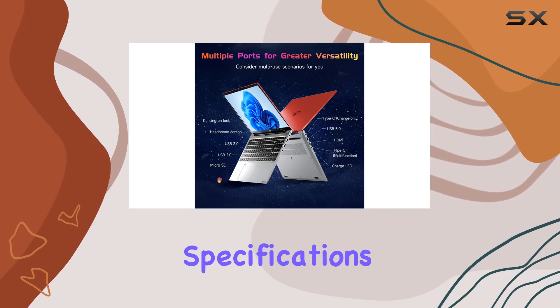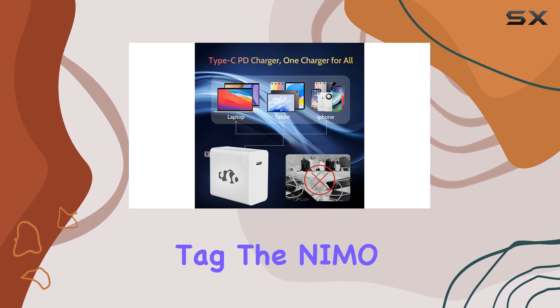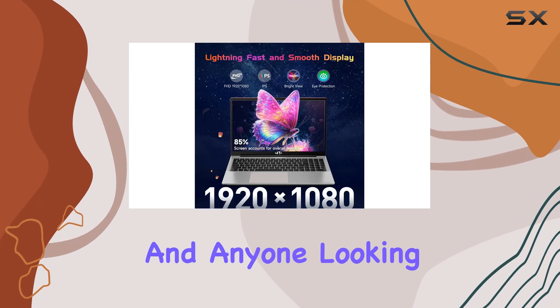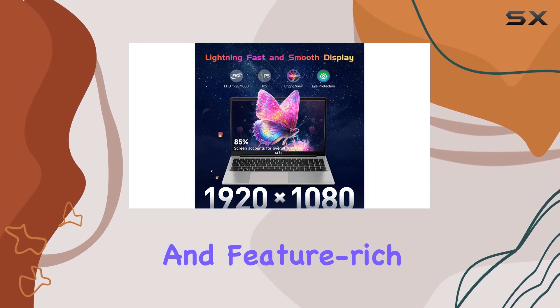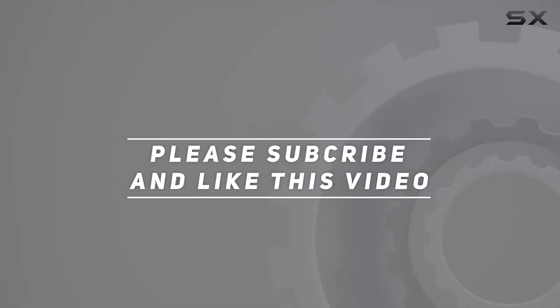With its powerful specifications, durable build quality, and affordable price tag, the NIMO 15.6 FHD Student Laptop is an excellent choice for students and anyone looking for a reliable and feature-rich laptop. Check out the video description for the updated price. Thank you for watching this video.